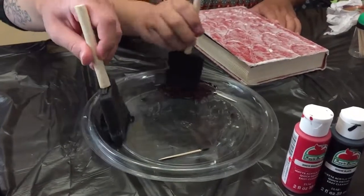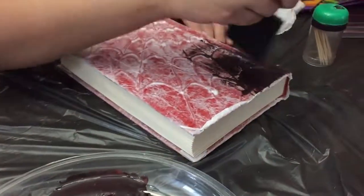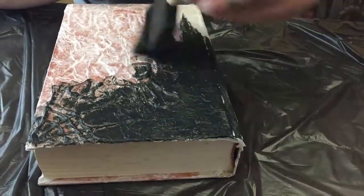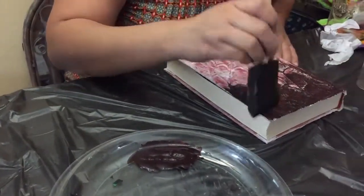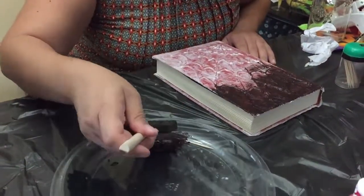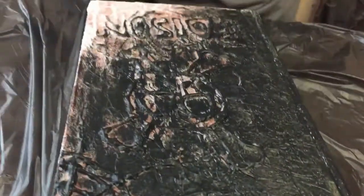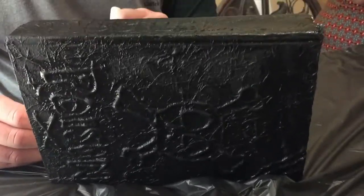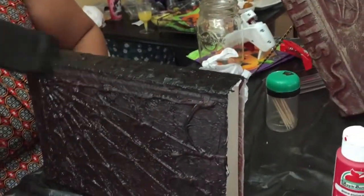Here we go — we just start painting. We're in the halfway-through painting process and it's looking pretty good. Once we highlight it, all the details are really going to pop out.